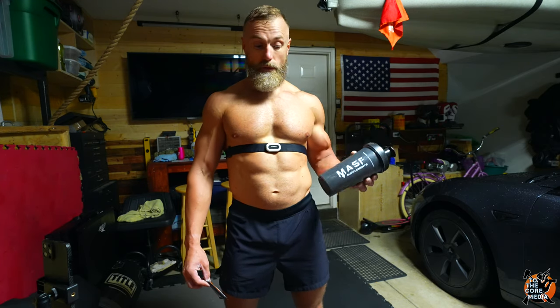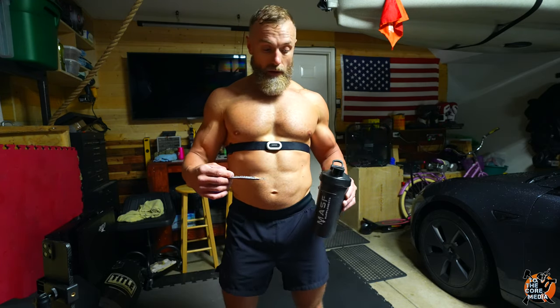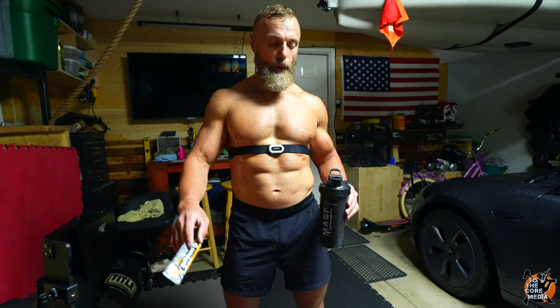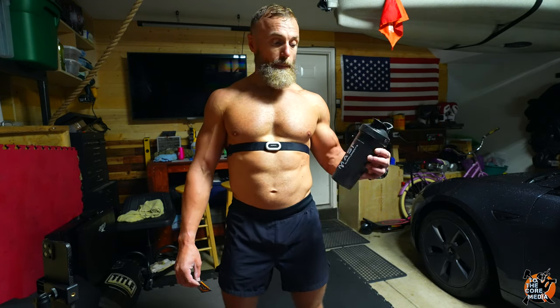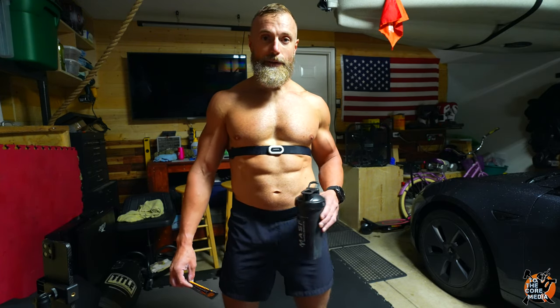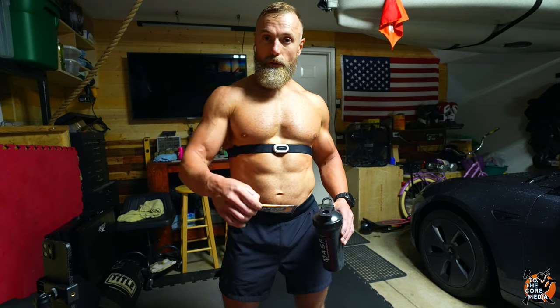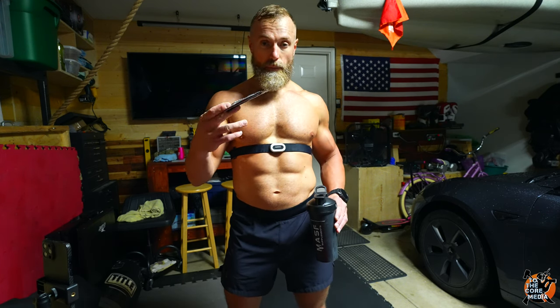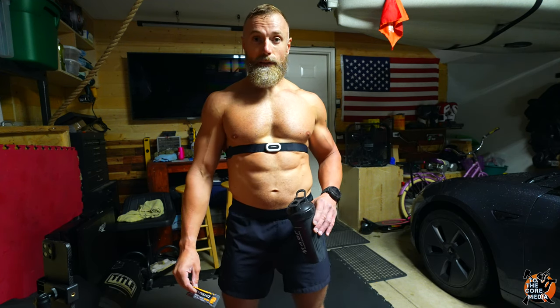In case you're wondering, I skipped lunch today — I was busy running errands, getting a haircut, grocery shopping, meal prepping. I was dying during the workout, so I tried these Gatorade carb chews. All you endurance athletes know what those are — just quick carbs. They saved me on this one because I was so hungry I didn't even want to train anymore.